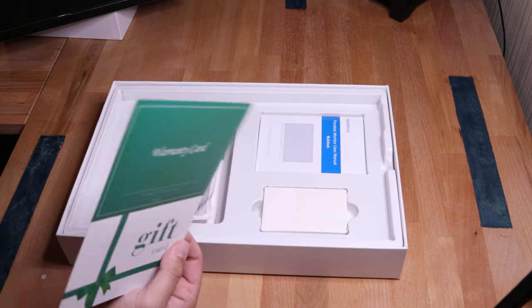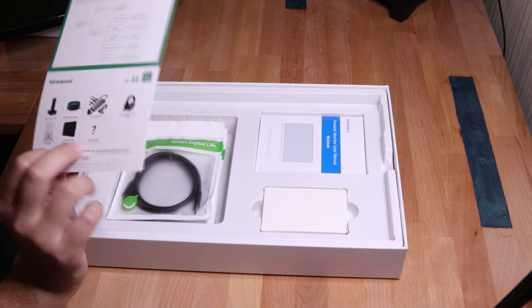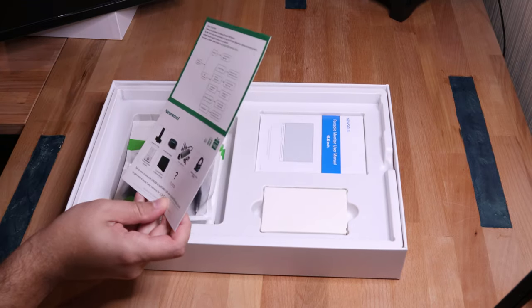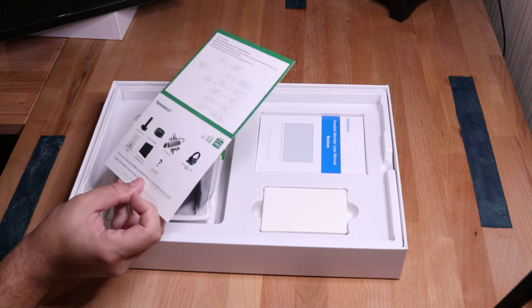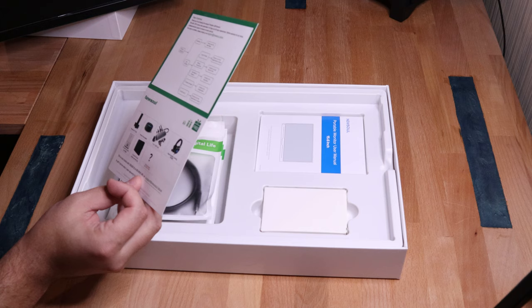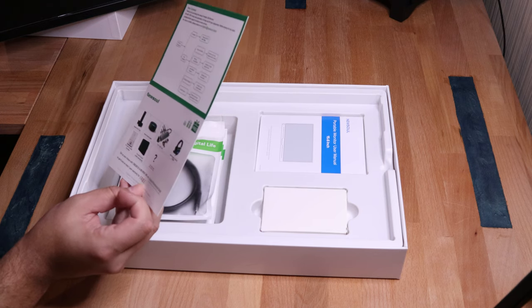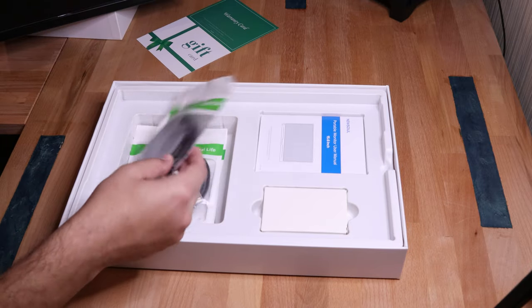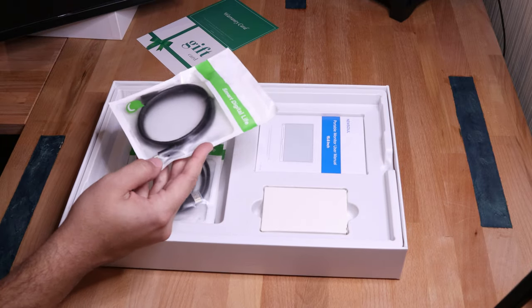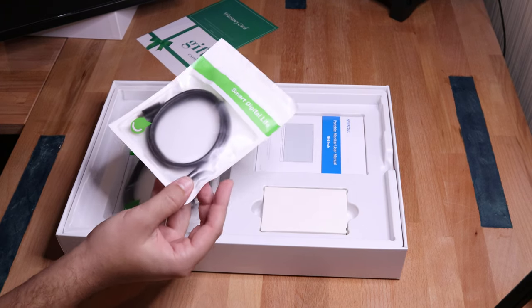We have a warranty card — always nice to have a warranty in case something's not working. NewSoul — what else do you make? Noise canceling gaming headset, interesting. It looks like they have gaming peripherals, a USB hub, and an Amazon smart speaker. Looks like they make a range of different things. We'll put that over there. USB-C to USB-C — nice cord to have either way.